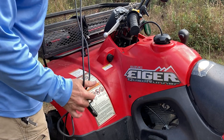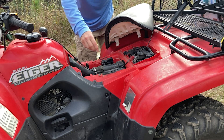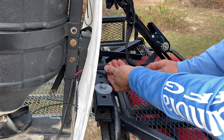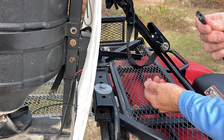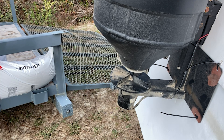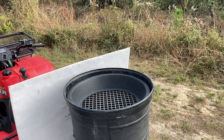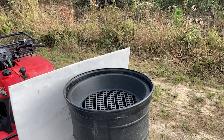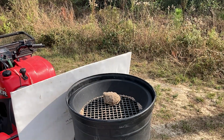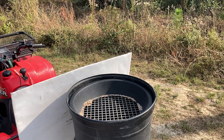The spreader is run off a 12-volt receptacle on the ATV. I run my electrical line underneath the seat so it doesn't get in the way of my legs. There's just a simple male-female end that you attach to the spreader. If we've done everything right, the plate should spin. The spreader comes with a screen, which is a good thing to have because sometimes fertilizer can be clumpy, and if it's clumpy and goes down to the bottom it won't feed through the feed gate. Now we just pour the fertilizer in.